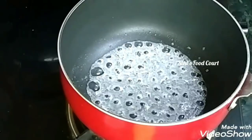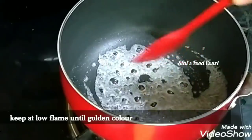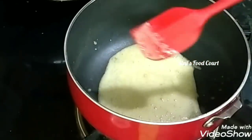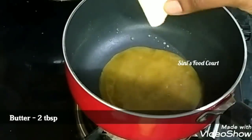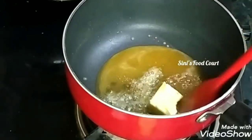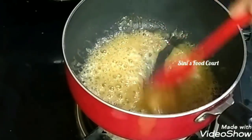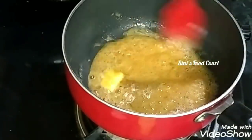Let's melt it on a low flame, a little bit at a time. Cook it until it reaches a golden color. Add 2 tbsp of butter and continue to cook on a low flame in small amounts.